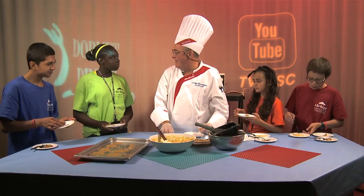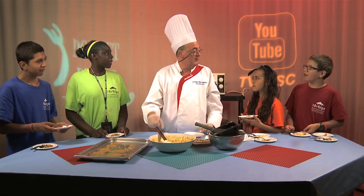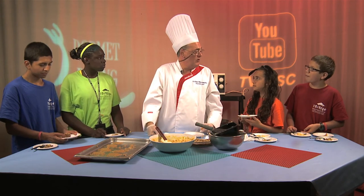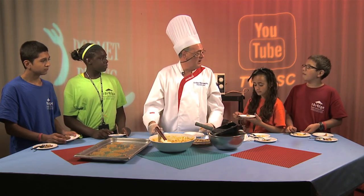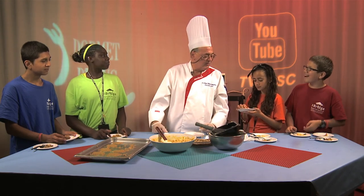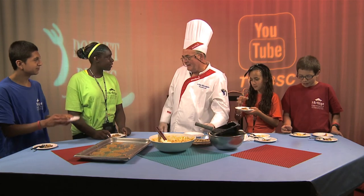Well, thanks for coming, guys. I hope you enjoyed yourself. In about two weeks, look on YouTube or Facebook for Dormade Dining and you're gonna see yourselves on there — show all your friends, because we want them to go on there and look for us. Thanks for coming by. You're welcome.